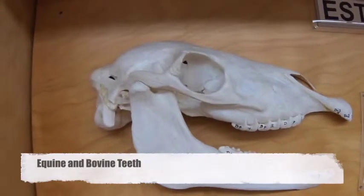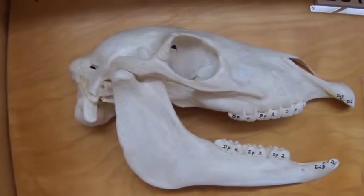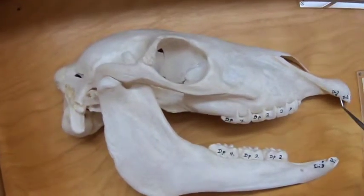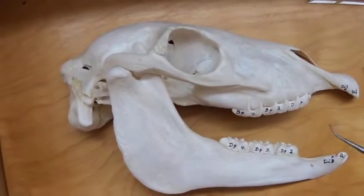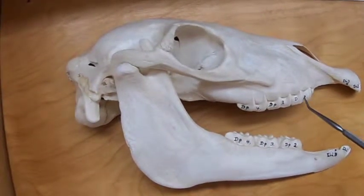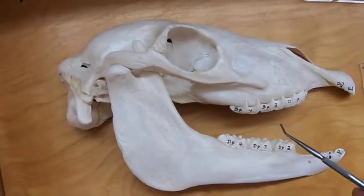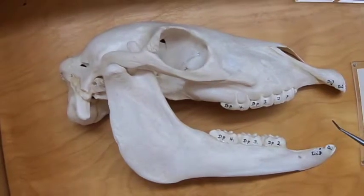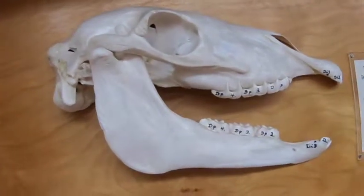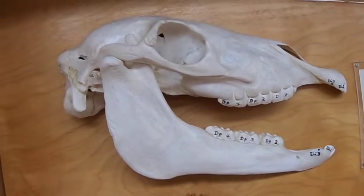Let's have a look at some teeth. This is a young animal, and we can see it does have deciduous incisors — one, two, three — and then it's going to have deciduous-only premolars. This is premolar two, three, and four. Remember, when they lose teeth in their regular dental formula, the premolars are lost from the front, the molars are lost from the back, and there are no deciduous molars.